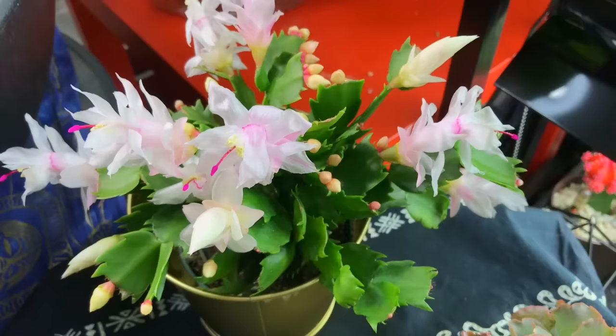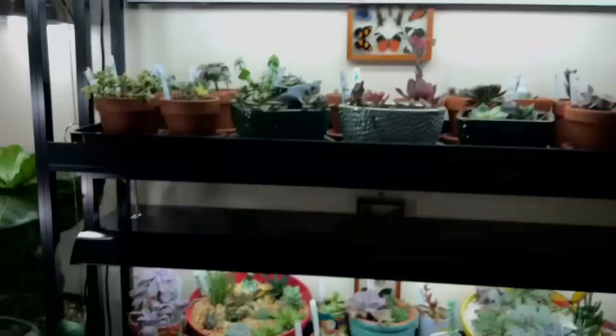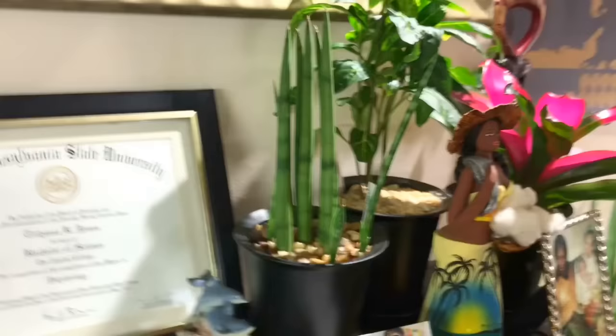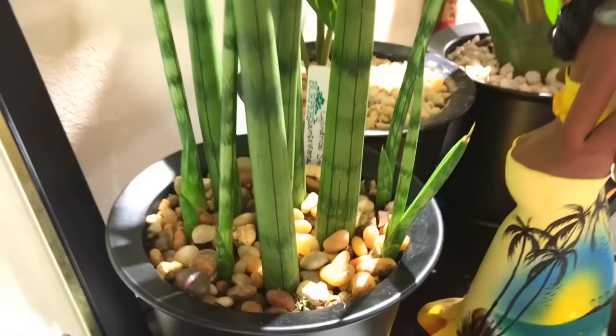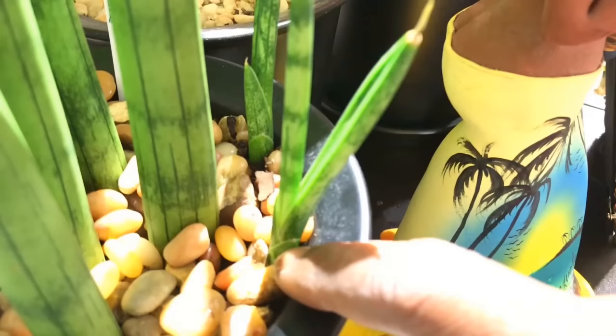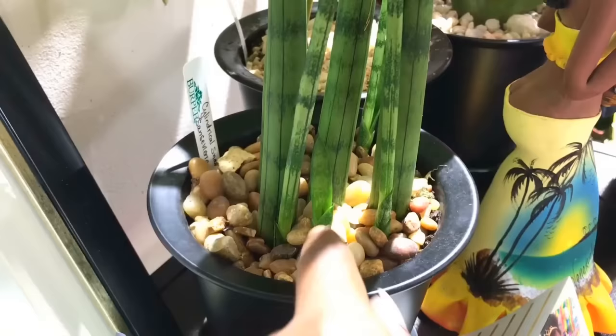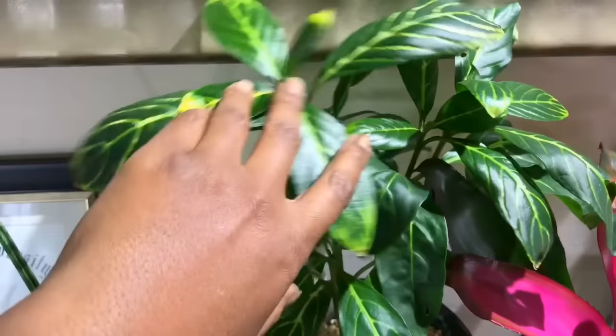Look at the blooms on my Thanksgiving cactus — so pretty! Now let's go over to the corner on the other side. Look at my cylindrical Sansevieria — this one loves popping out new babies. See this one already forming? Layer upon layer comes on top of the main one, then another layer goes over and covers it until they get thick like these. I have a couple of babies growing.